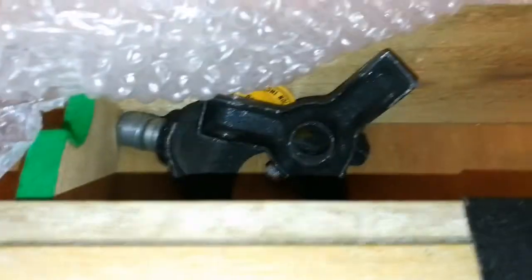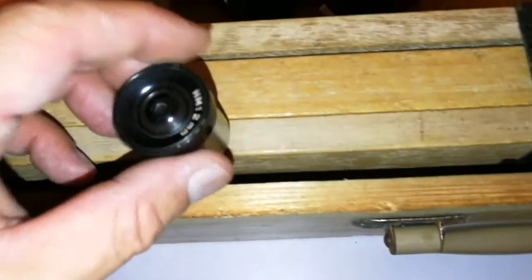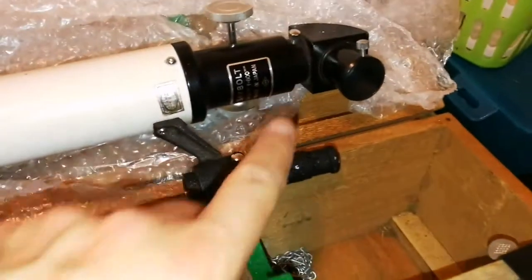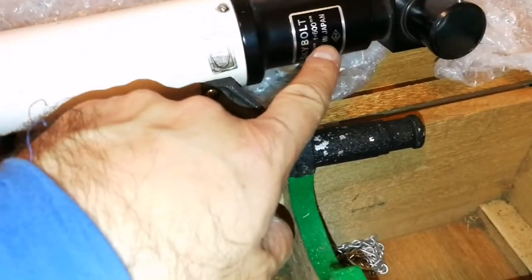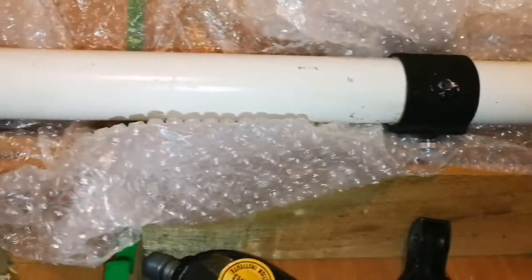Let's see what is inside. It doesn't have any eyepiece. There is one 12mm eyepiece which should go here. There is no other eyepiece. That eyepiece should go here in the focuser. It's a 50mm f/600, so that's around 12mm focal length.